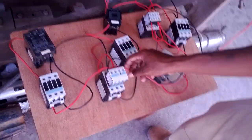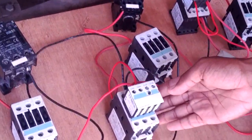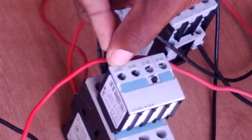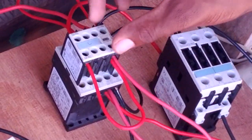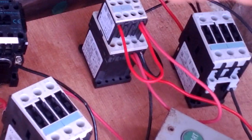The basic understanding is: N-O means normally open. When the contactor coil slams in, the normally open changes to normally closed. The N-C — when the contactor slams in — it changes to normally open. So keep that in mind at all times. This one here has two normally open auxiliaries. When this coil slams in, both of them become normally closed. So it basically means when the coil slams in, it's able to pass the voltage. When it slams out, it breaks it — open and close.